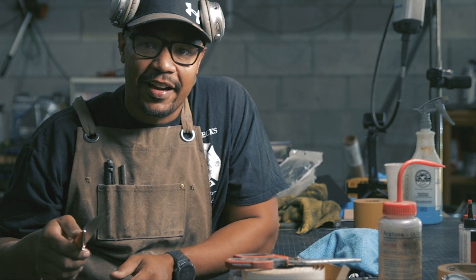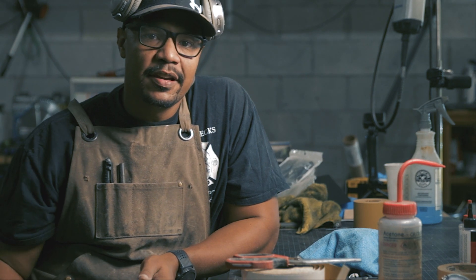What is up everyone? Thanks for coming to check out this video, thanks for clicking on the link and all that fun stuff. I appreciate you being here.